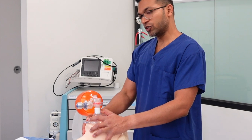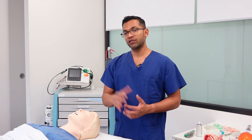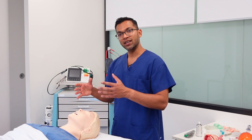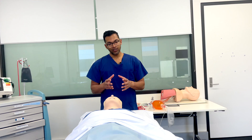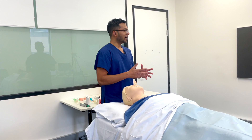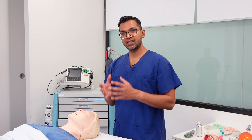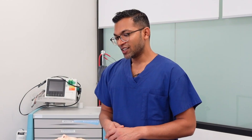Thanks everyone for watching. We've gone through bag mask ventilation in the context of airway management — covering the anatomy, mask sizing and seal, different grips, maneuvers including jaw thrust, chin lift, and head tilt, and adjuncts including the Guedel oropharyngeal airway and nasopharyngeal airway. We then put it all together in a clinical scenario, continuously assessing the patient's oxygenation and ventilation. I hope this was useful — share with anyone who might be interested, and see you next time.